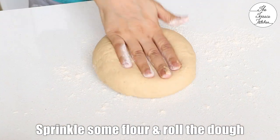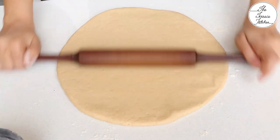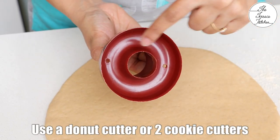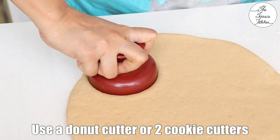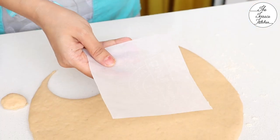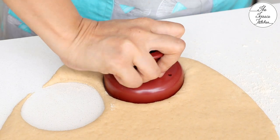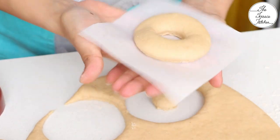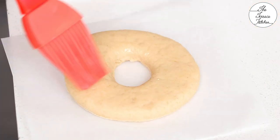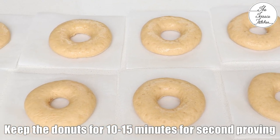If you're finding it difficult to handle the dough, you can apply some oil or ghee to your hand. Sprinkle some wheat flour on your countertop and start rolling the dough — the thickness should be around half inch. Once done rolling, use a donut cutter to cut the donuts, or you can use two cookie cutters, a bigger one and a smaller one. If you don't have cookie cutters, you can use two steel lids or steel bowls. Place the donuts on parchment or butter paper, apply some oil on top so the top doesn't dry out, and let them sit for 15 minutes for the second rise. I've made six doughnuts but you can make more with this recipe.